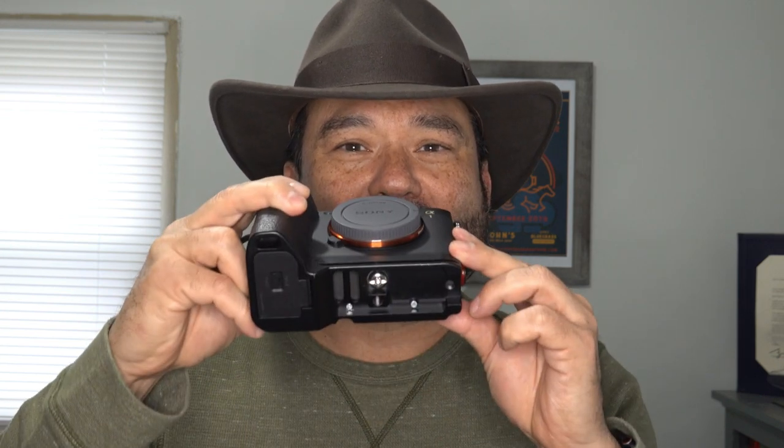This is an older grip — specifically the grip for the Sony Alpha A7R IV or A9 Mark II. I'm going to show you how this fits, because the bottom of the A1 is just a little bit different from the A7R Mark IV and the A9 Mark II. Let's go ahead and take a look.